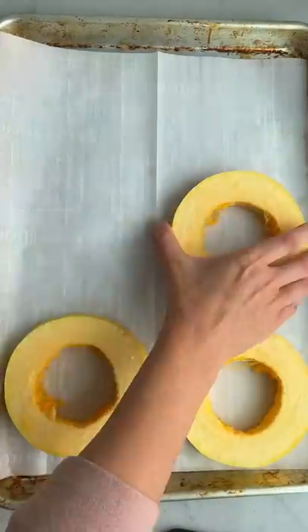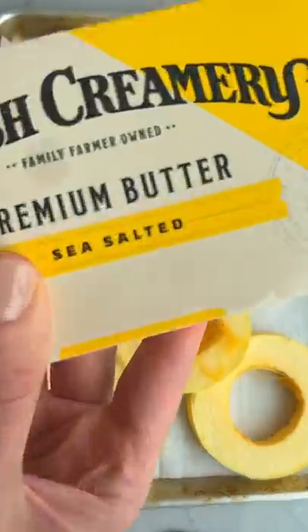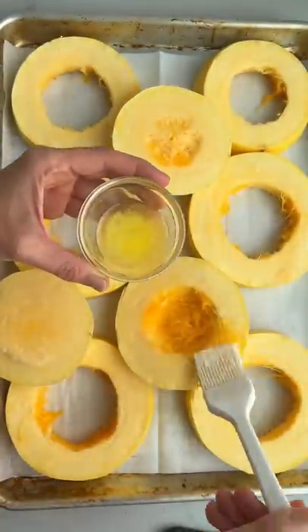When I'm craving spaghetti for the seventh day in a row, I make spaghetti squash smothered with melted Danish creamery butter.